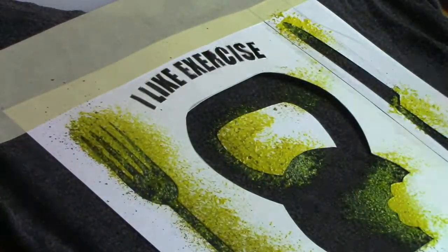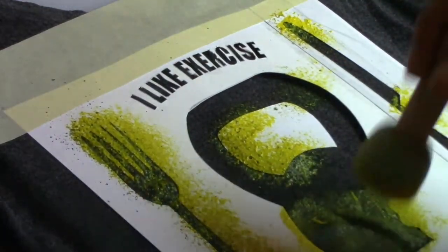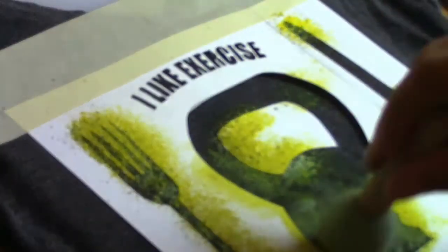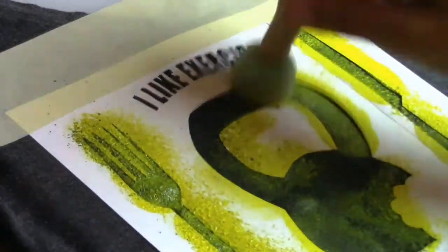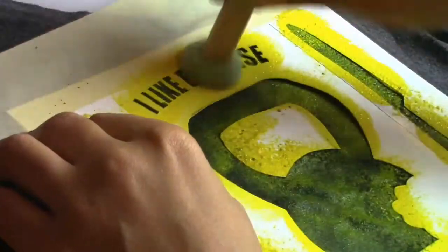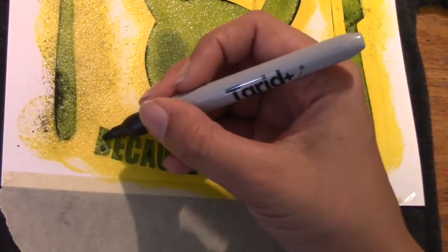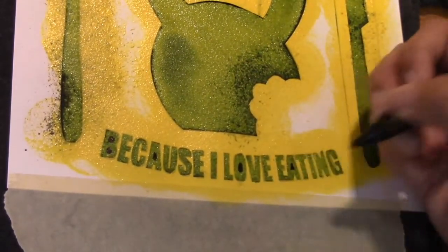Next, I take my stencil brush. The brush is made to be used with stencils — you're able to get coverage without it bleeding under the stencil. I repeat this process a couple of times until I get the desired opacity. Next, I'm going to go over the letters with a sharpie to fill out any small details that were lost while painting.